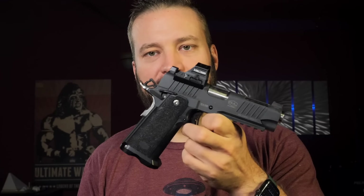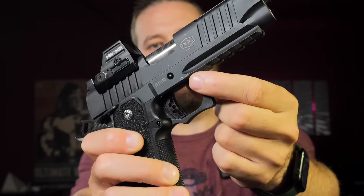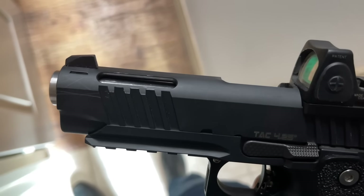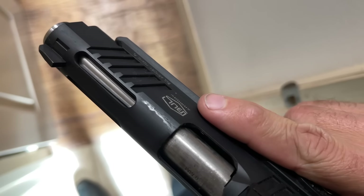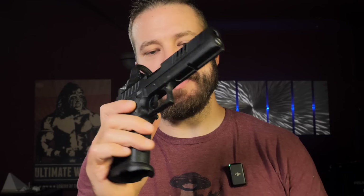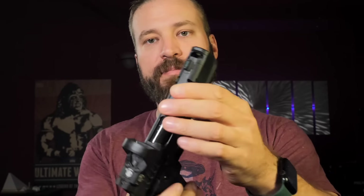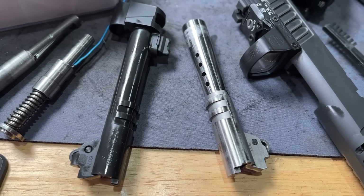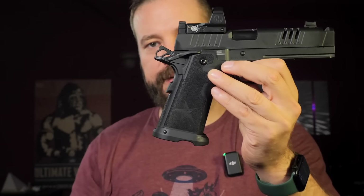Because Bull Armory is based out of Israel, they cannot use DLC coatings due to environmental regulations, so this is a PVD finish. PVD is a good finish — the guns absolutely will not rust. However, when you come into contact with other metals, you will mark up the frame. My Bull Armory gun has marks all over it from being put in and out of the safe. The Staccato has a DLC coating on the slide, frame, and barrel, whereas the Bull Armory has a stainless barrel, and the grip safety on the Bull is stainless.